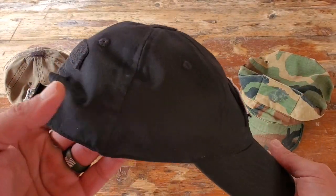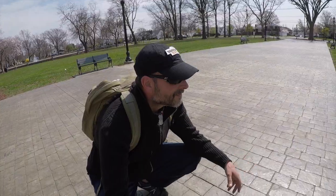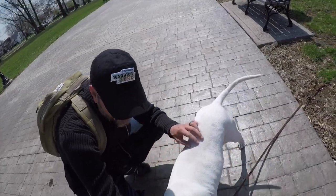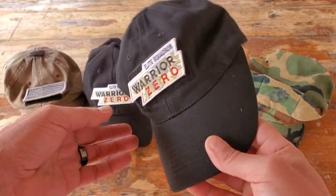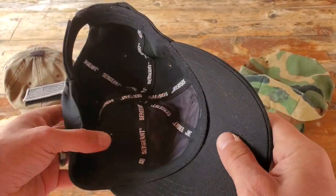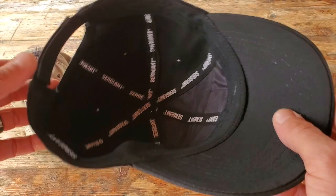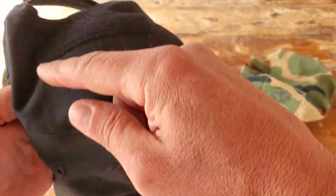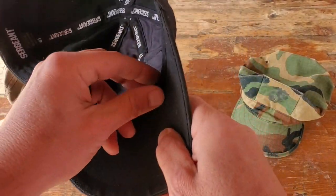I also really like that this cap is made of 100% cotton. It's easily crushable — fits into my suitcase, carry-on, cargo pocket, whatever the case may be — and I don't have to worry about it getting crushed. The cotton material is much more comfortable for me, especially since I tend to sweat. There are also six ventilation holes on the cap, which is a good feature to keep in mind.